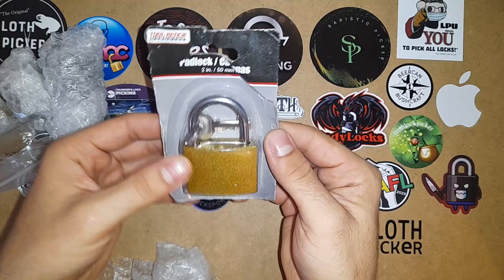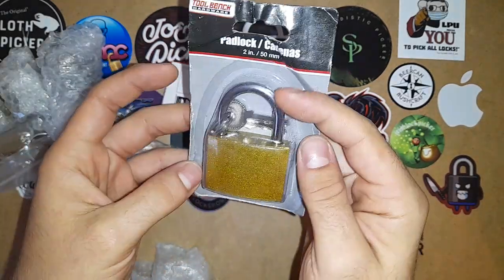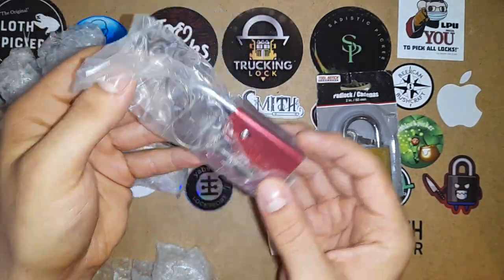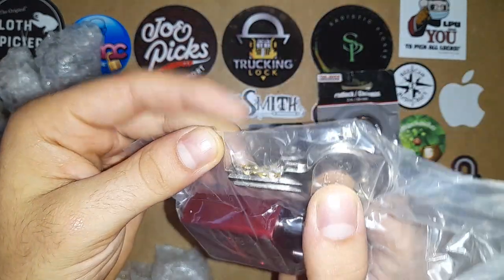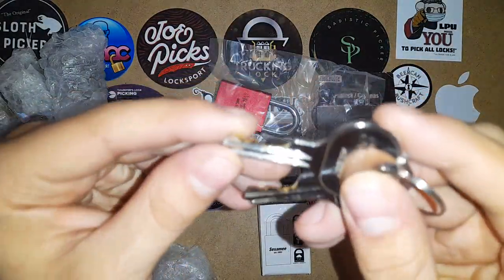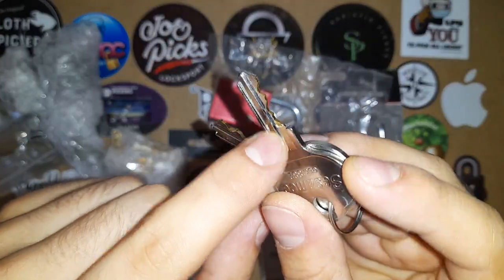We have a padlock — a made-in-China padlock. We have a Cezam, which is interesting. It's like an American lock copy. Interesting bitting. There seems to be like the key when they cut it, the coating fell off and it's looking a bit weird.